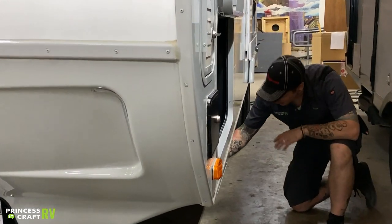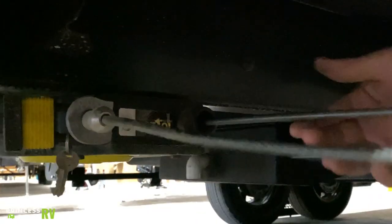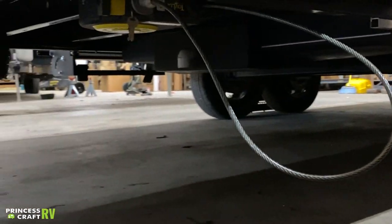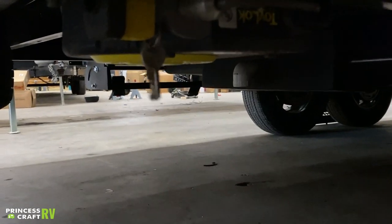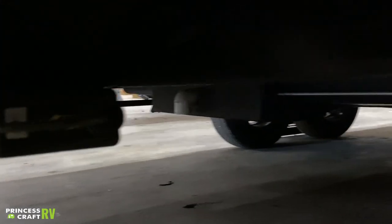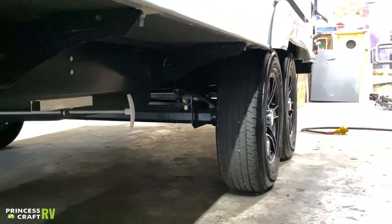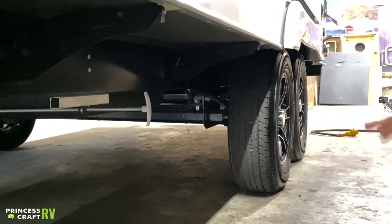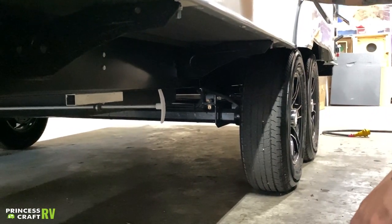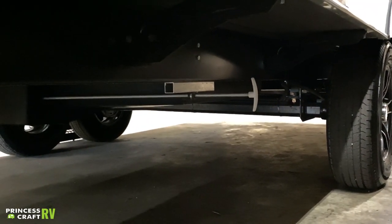Moving down here, we have another toy lock — also a Lippert product, a ratcheting cable lock that allows you to secure any outdoor equipment stored on the outside of the unit. Keys are right there for that. Coming down here, we have the blade-X valve for your freshwater holding tank to go ahead and evacuate that water. It's just a six-inch pull on that white handle, corresponding with a two-and-a-half inch PVC elbow on the backside of the freshwater holding tank — takes about a minute and a half to dump your full water holding capacity.